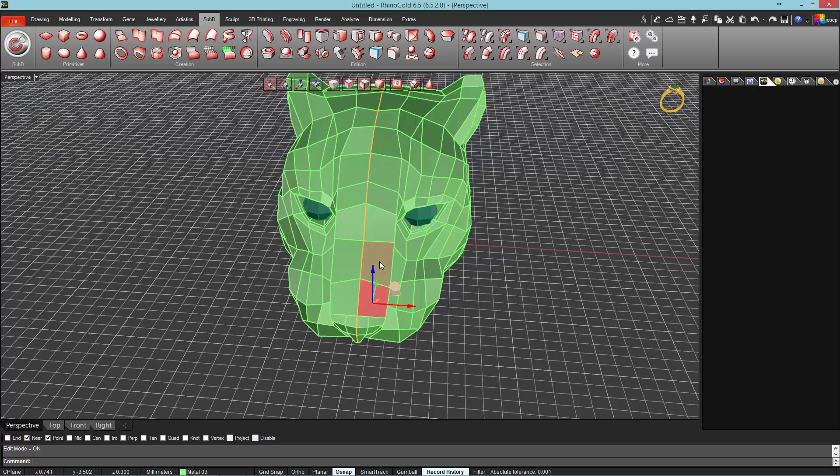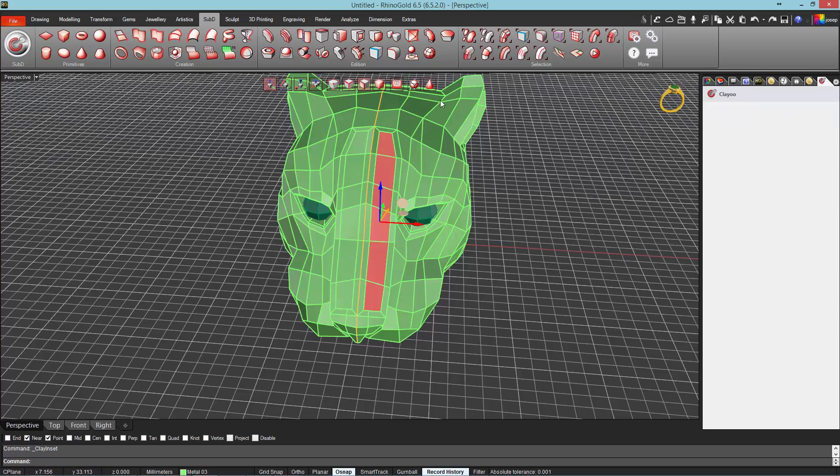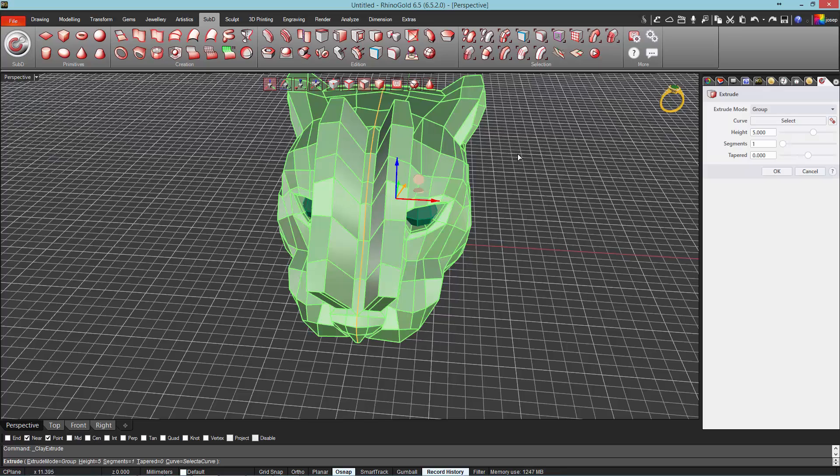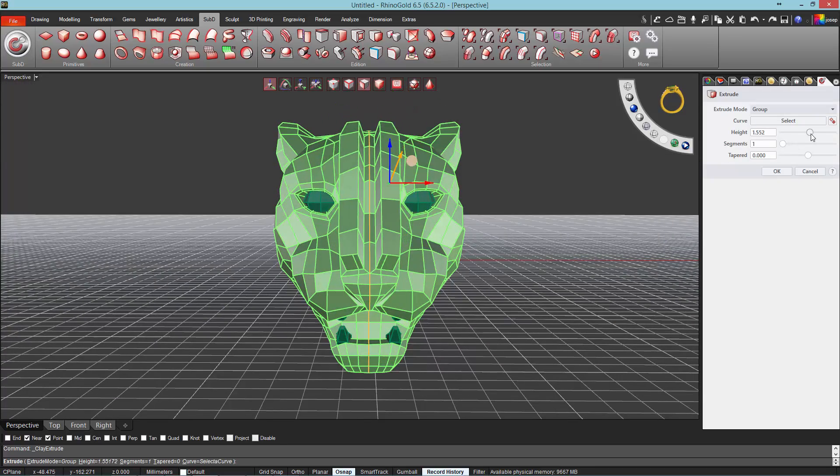Select the faces marked in red using the Faces selection option from the toolbar on viewport. Now, using the Inset tool, we will apply a 0.39 distance. Then, we will change the tool and select the Extrude, defining 0.2 mm in height.